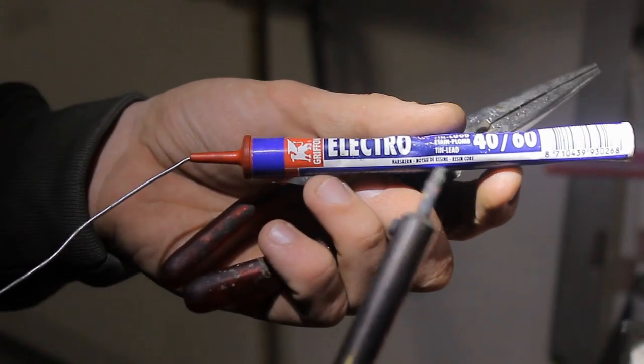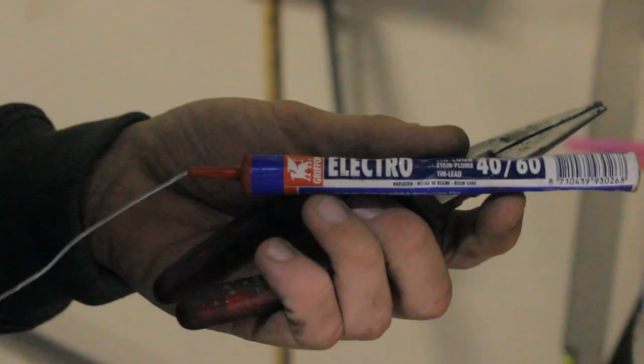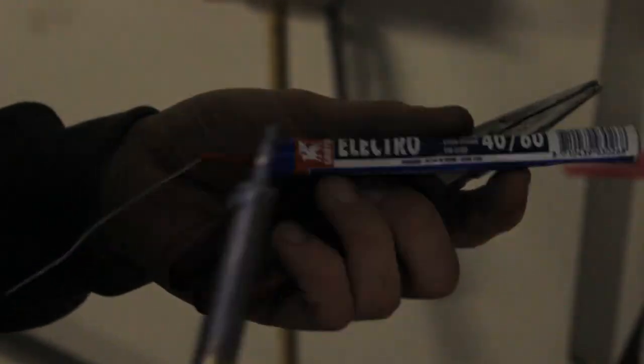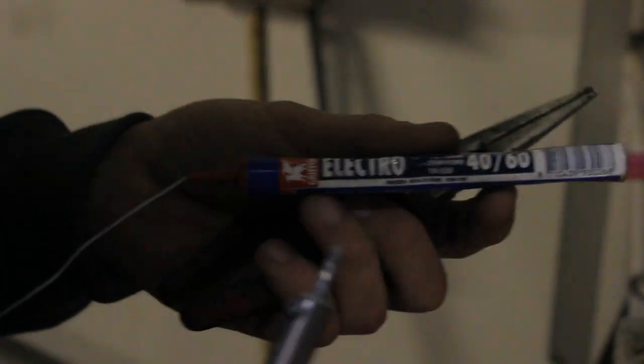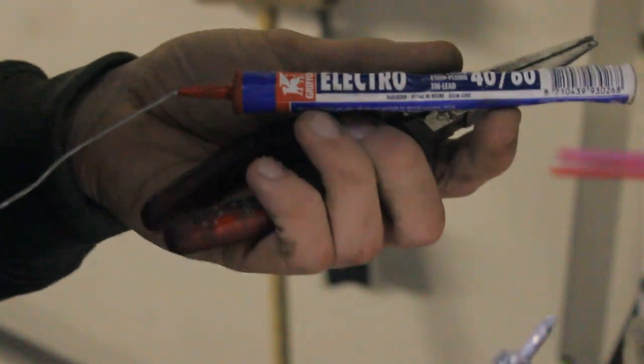What you usually use is just a normal soldering tin. But what I have is one with a flux core, and that makes the soldering tin itself flow a lot better and makes it a lot easier to solder.